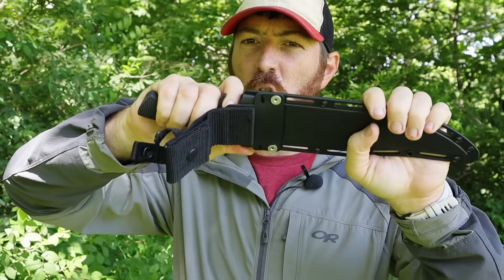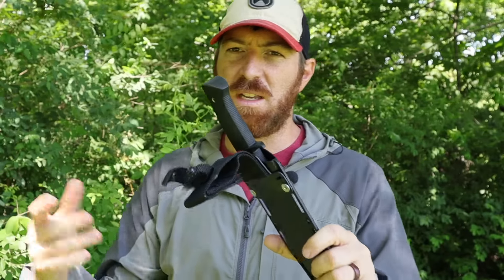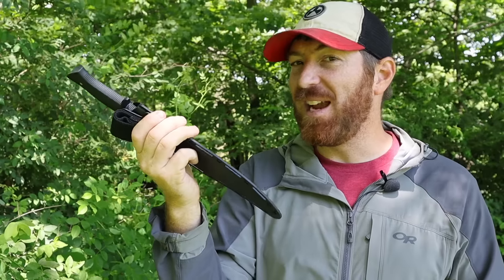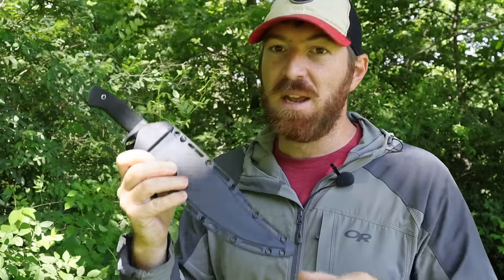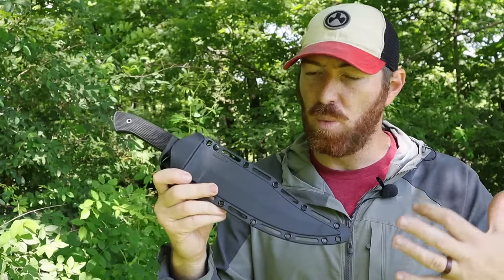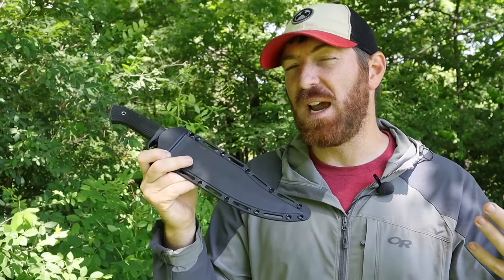It comes with the Securex polymer sheath, and no issues with that — it's worked well over the years. You can get your finger inside that guard and pull it out very easily. You can lash it in different ways, it's ambidextrous, it's got a good nylon strap and a big large belt loop so you can attach it to your belt or lash it to a pack. It's also quiet — it's not going to be rattling and clanking around like a lot of other polymer sheaths in the fighting knife arena.